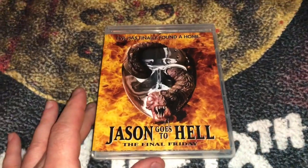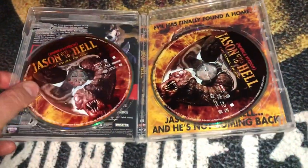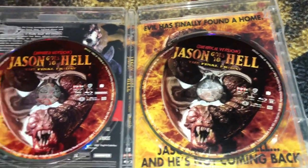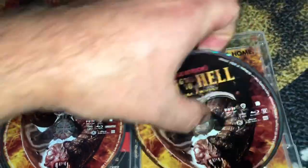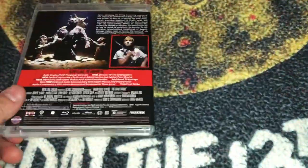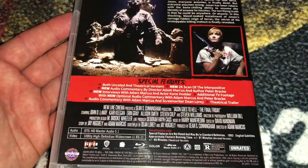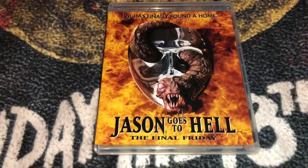It continued getting silly with Jason Goes to Hell: The Final Friday. Jason wasn't even really in this one. You do get two different versions of the film though — the theatrical and the unrated. I don't believe I've ever seen the unrated version. This one also has a reversible cover, which looks really cool.